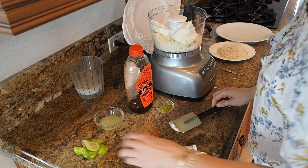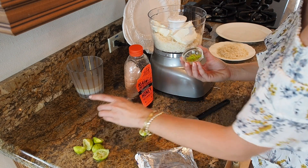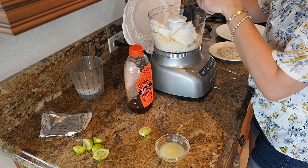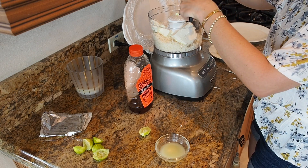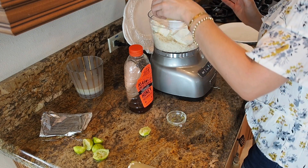And then I have three of these little key limes that I went ahead and did the zest of, or you can add the juice of the three key limes. If you don't have key limes, you could do one large regular Persian lime. That's going to give it that distinct, limey, delicious key lime flavor.